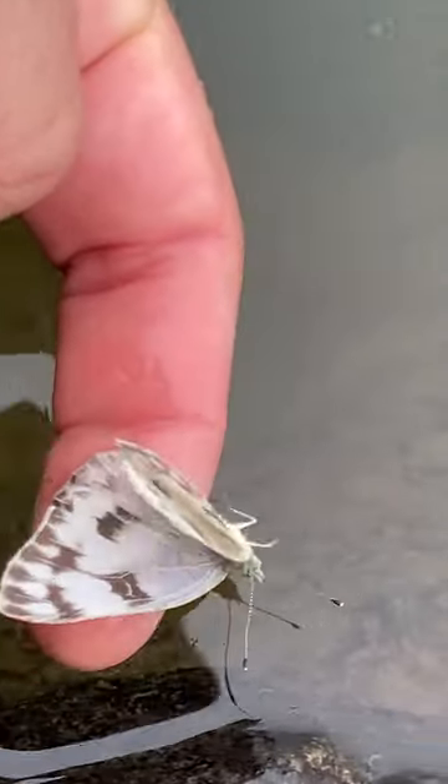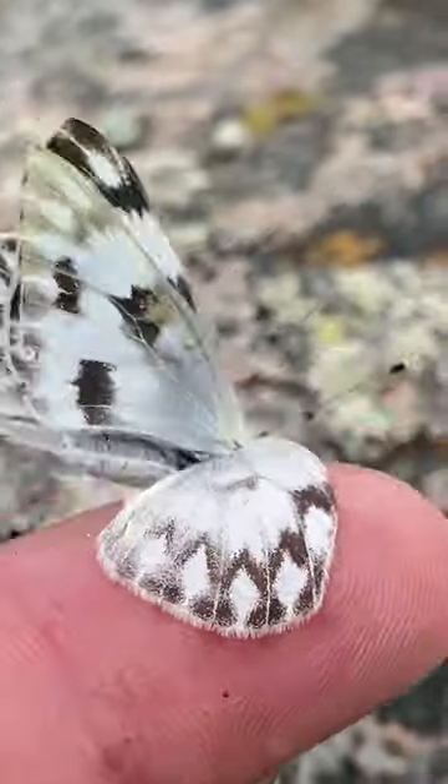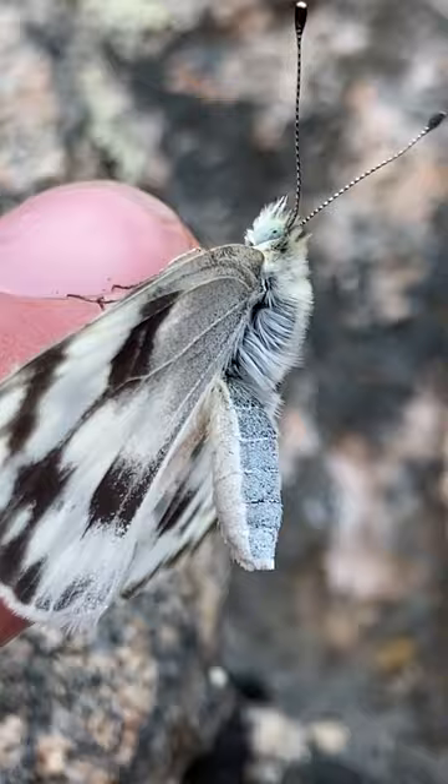So I dipped my finger down and scooped it up. I didn't want to touch the wings at all because I know they're very sensitive. I didn't want to rub off any scales. The problem was it was so wet, its wing was stuck to my finger.